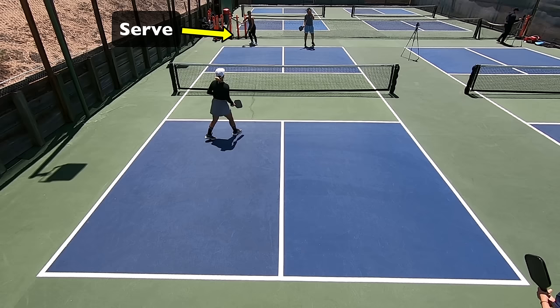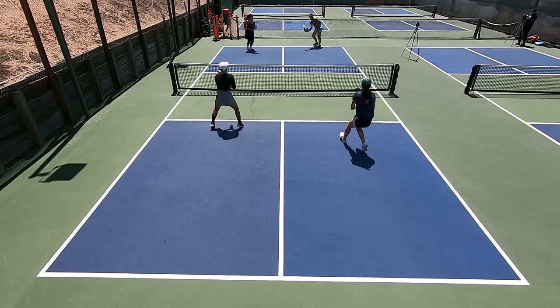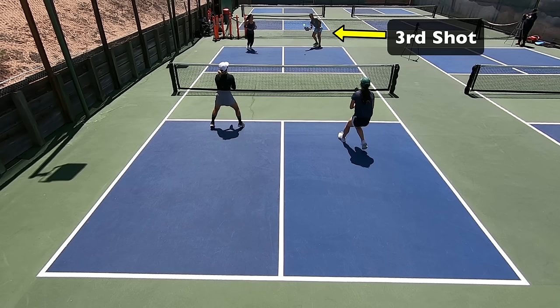Hi, I'm Nicole Havlicek and this is Primetime Pickleball. Let's take a quick moment to define the third shot drop so that we're all on the same page no matter what level you're at. The serve is the first shot of the point, the return is the second shot. The two returning players are now up at the non-volley zone line, and then someone on the serving team is responsible for hitting the third shot. An option for that is the third shot drop, and it looks like this.